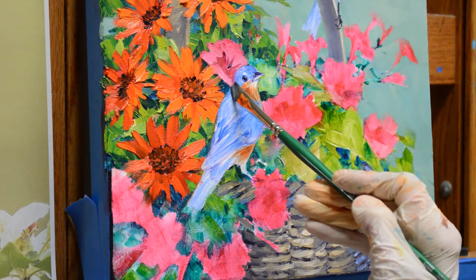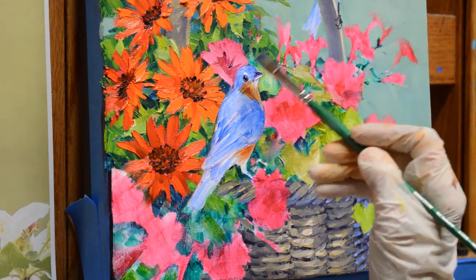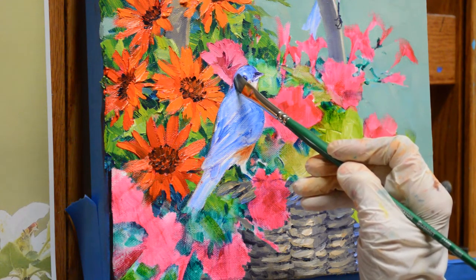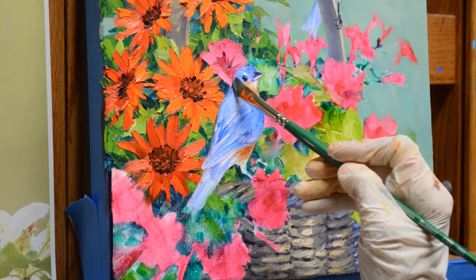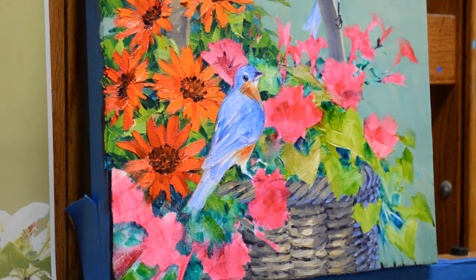I just take a clean brush and lift that paint off so that when I come back to paint that bird, I won't have that rough edge of the flower behind it. You can see how the light behind the dark of his head will make it stand out.